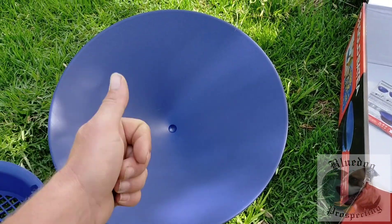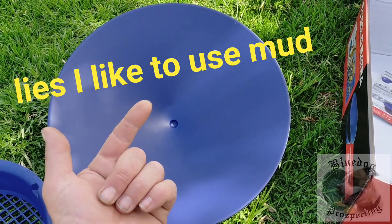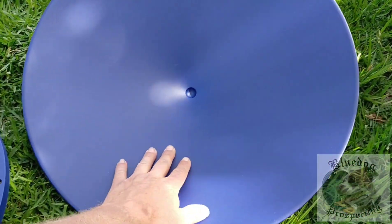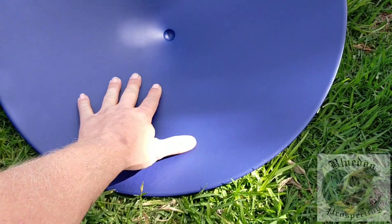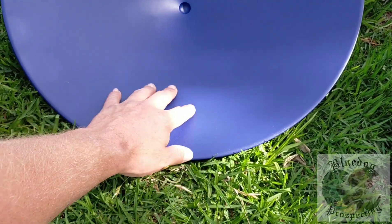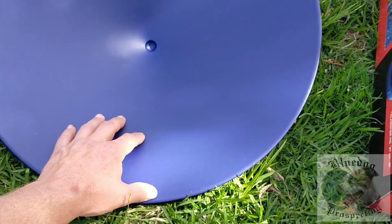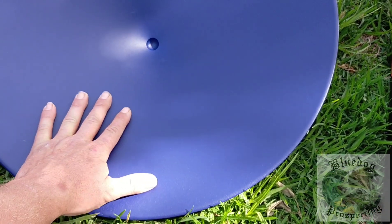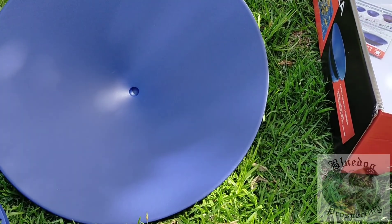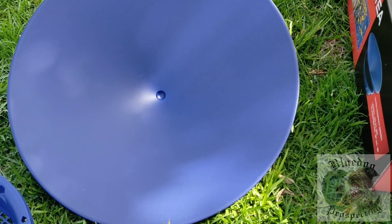First, get some nice warm soapy water and a scouring brush or some steel wool — give it a good scrub to get all the manufacturing oils off. You can see it shining in there, so we want to get it nice and rough so it holds the gold a bit better. Not too rough, just scuff it so the water doesn't bead. That's what you want — you want that beading effect of the water to disappear and get a nice film of water around the whole thing. So we're going to go and season this.